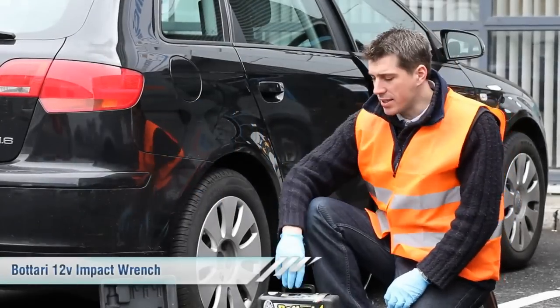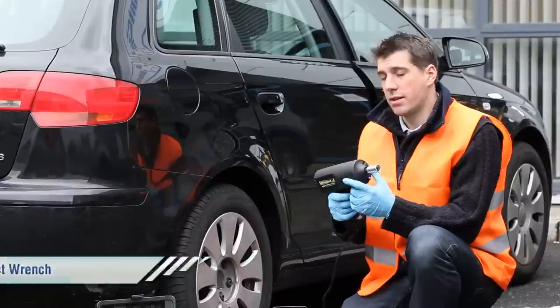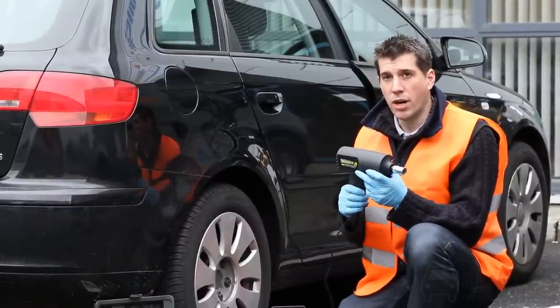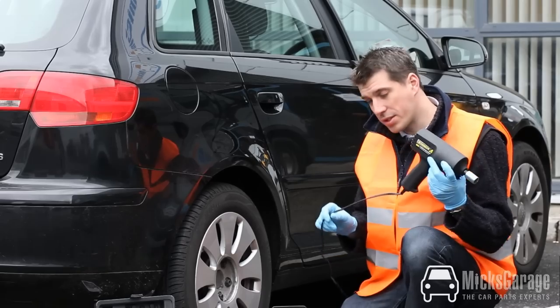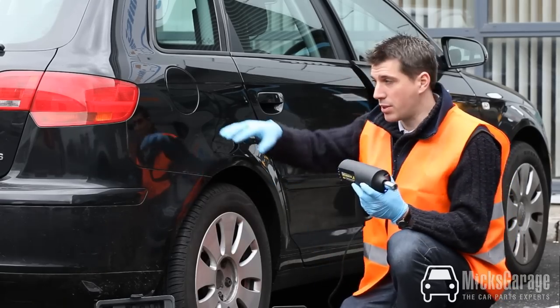Hi, I'm Rob from Mixed Garage. In this video we're going to show you the Batari 12-volt impact wrench. The Batari impact wrench is an electrical tool for loosening the wheel nuts on your car. It plugs into the cigarette lighter inside the car and has a long lead so you can get to all four wheels.